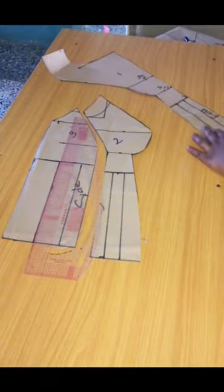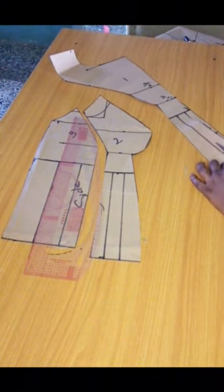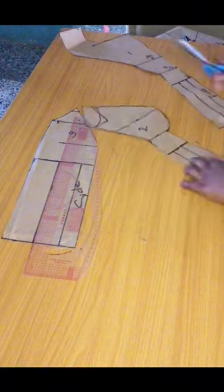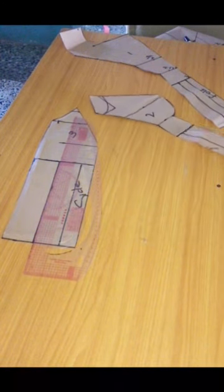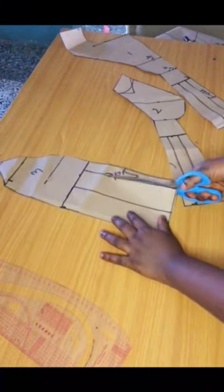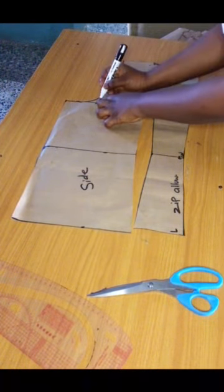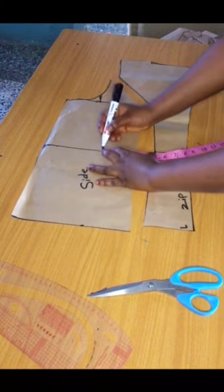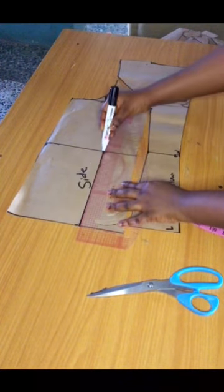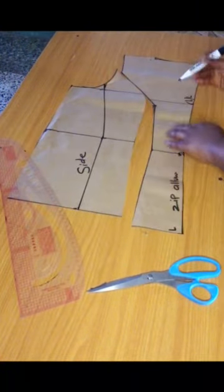Cutting out the slashes so I can spread as much as I want to create fullness for each part of the blouse. That's done for the front. Moving to the back, I'll alter it similarly, create a panel design, connect with a gentle curve from the armhole, and cut out the sections. I'll label them one, two, three so I don't mix up the patterns.